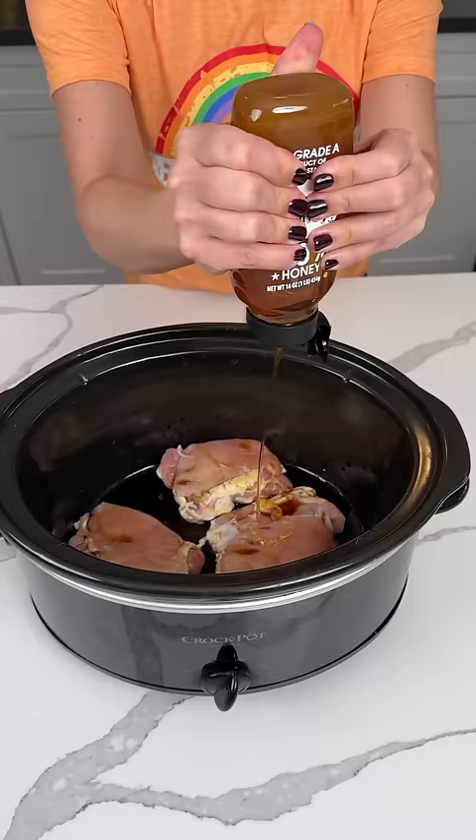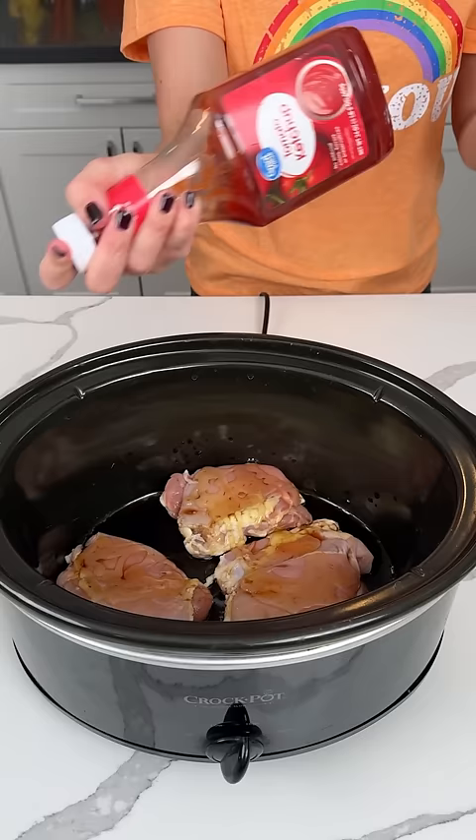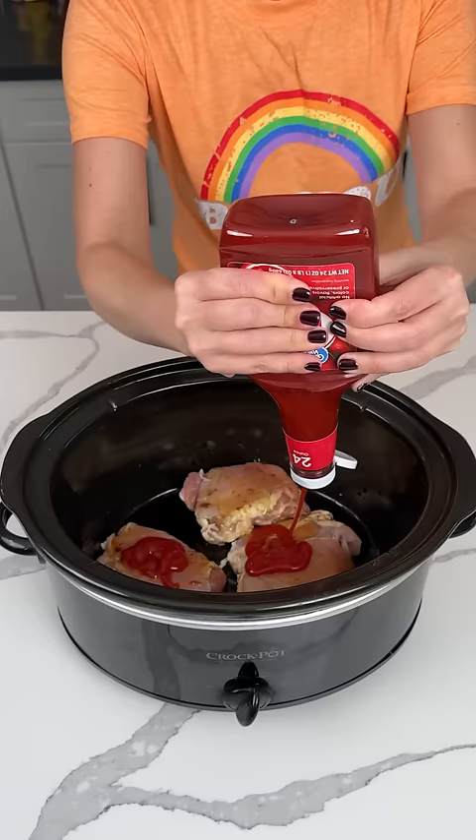All right, we have some honey, raw honey. We're going to put about the same amount of honey as we did soy sauce. Y'all, I'm just eyeballing this — obviously y'all can tell I'm not really measuring, but that's how I like to do it. All right, our next ingredient here is ketchup, about the same amount, about a third of a cup or so. Ketchup.